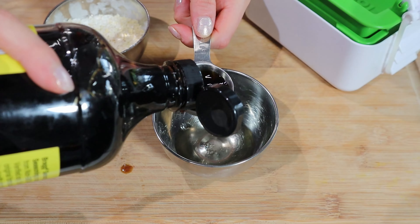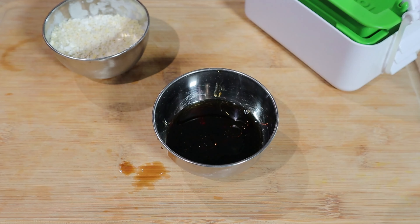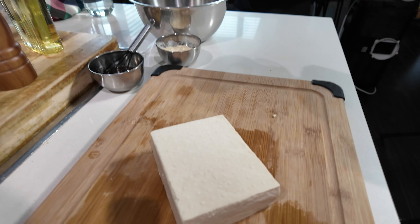I have a block of extra firm tofu that's been pressing for about an hour. We're going to make our crispy sesame tofu. In a small bowl, I have a tablespoon of nutritional yeast, one tablespoon of cornstarch, and two tablespoons of sesame seeds — that's going to be our crispy coating. For the wet marinade, it's just a tablespoon of rice vinegar, two tablespoons of soy sauce, half a teaspoon of sesame oil, and a tablespoon of coconut sugar if you want to sweeten it a little. Now we're going to cube up the tofu and pour the marinade right over top.